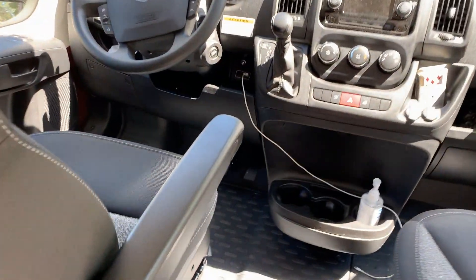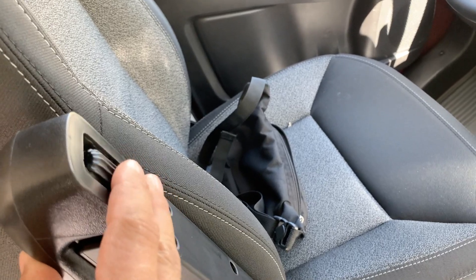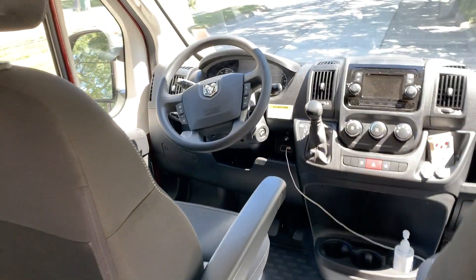One small detail on the ProMaster that you might miss: this thing that you turn adjusts the level of the armrest. You might want to play with that.